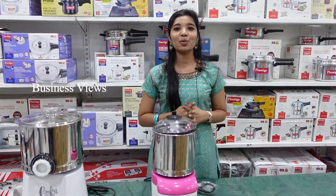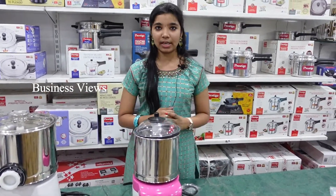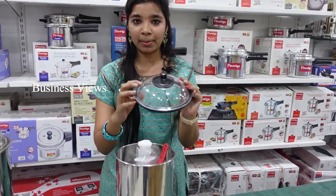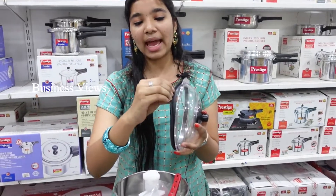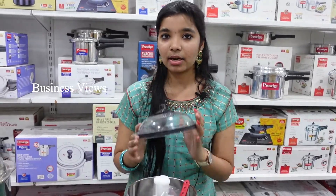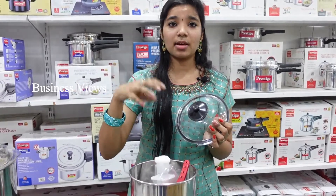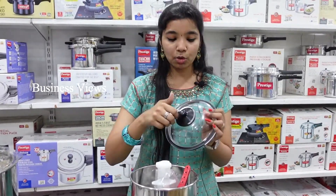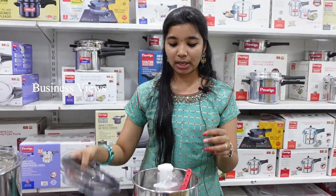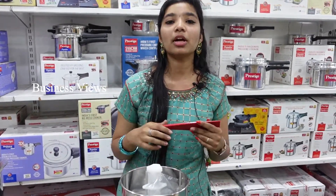It's a 0.5-liter grinder. The top lid is a polycarbonate lid, and we have a gasket here. You can use a mixer jar lid. For dry grinding, you can use the dry blade in black color. A spatula is included so you can use it hands-free.